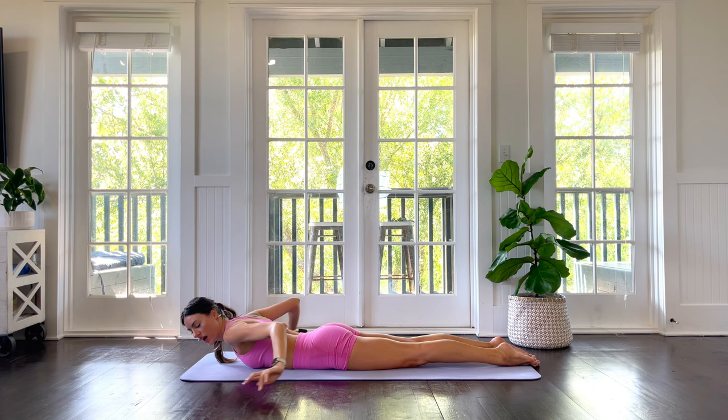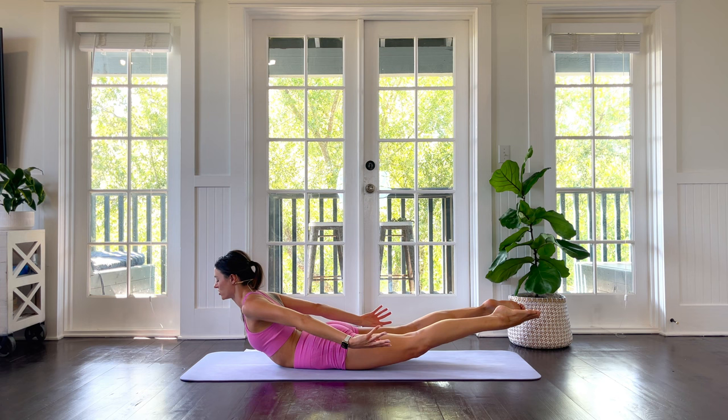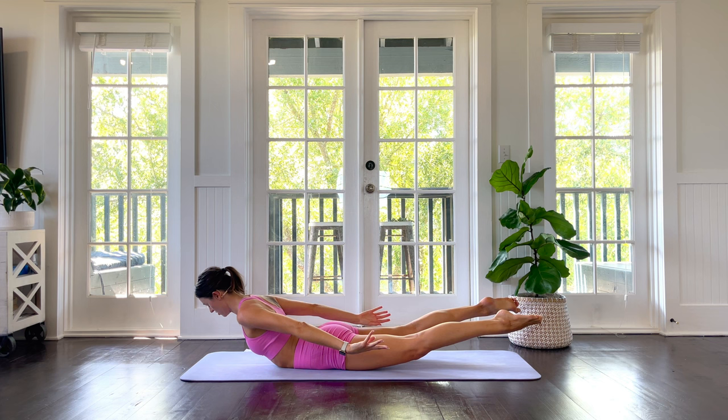Hands float behind you. We're going to incorporate a little bit of work here. Inhale into locust pose — knees and feet off the floor, chest off the floor, shine it forward. Your gaze is about two feet in front of you. Squeeze and hold for five, four, three, two, one. Lower all the way down.